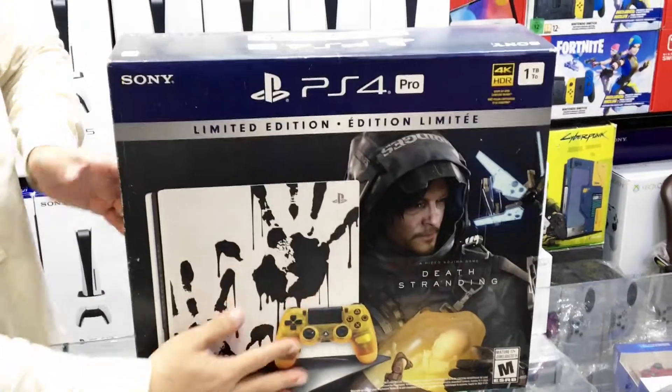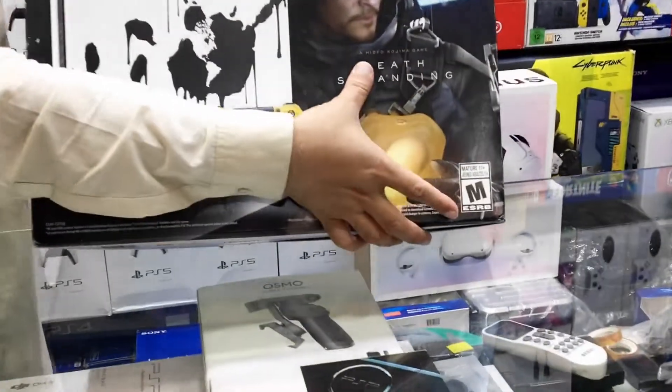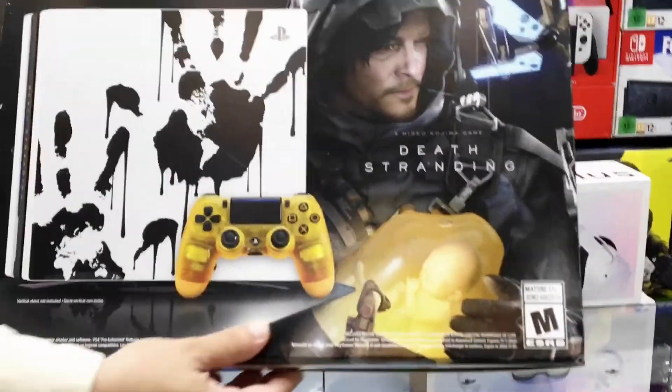On the front we have the PS4 Pro Limited Edition branding with Hideo Kojima Games Death Stranding.